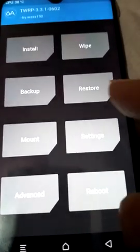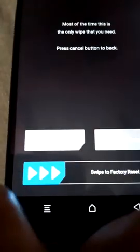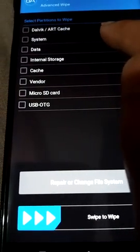If GFS was successfully installed, do not follow this method. This is only if you get that error. Go to Wipe, select Advanced Wipe, select System, then click Repair/Change File System. You will see the option — select Resize File System.